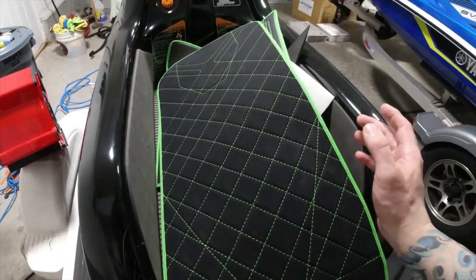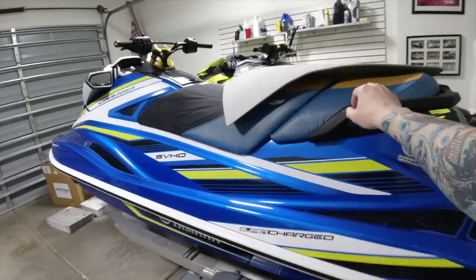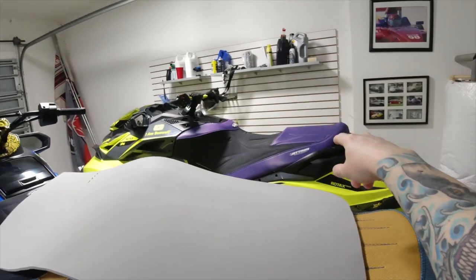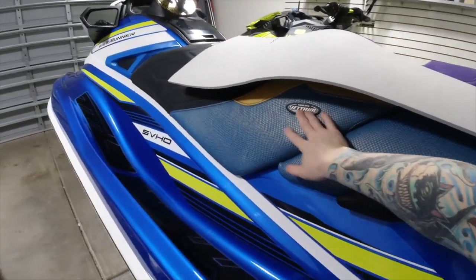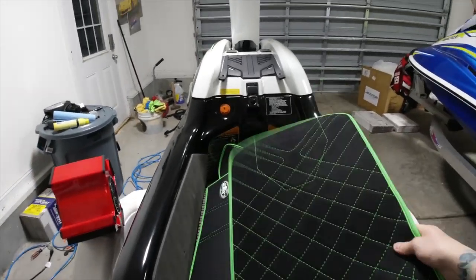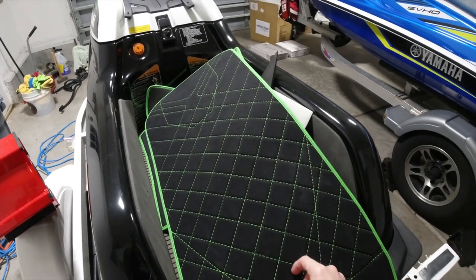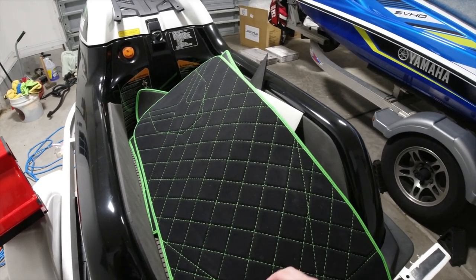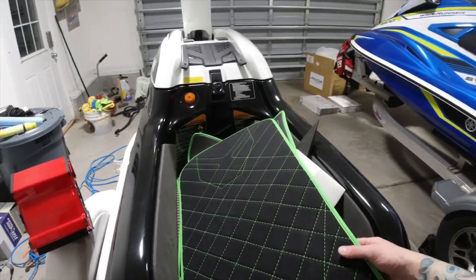If you've seen the video, I installed the JetTrim seat cover on my 2019 Yamaha GP 1800R and I got one on my RX PX 2018. The seats are easy to do — the trays, I don't know what I'm getting myself into. So this is what the tray is gonna look like. There's a hole in the back that uses a tie-down, which I'll show you, so I'll have to figure out how I'm gonna make a hole and reuse that, because I find it's the best way to strap this down so we don't have to worry about the ski flying off the trailer.